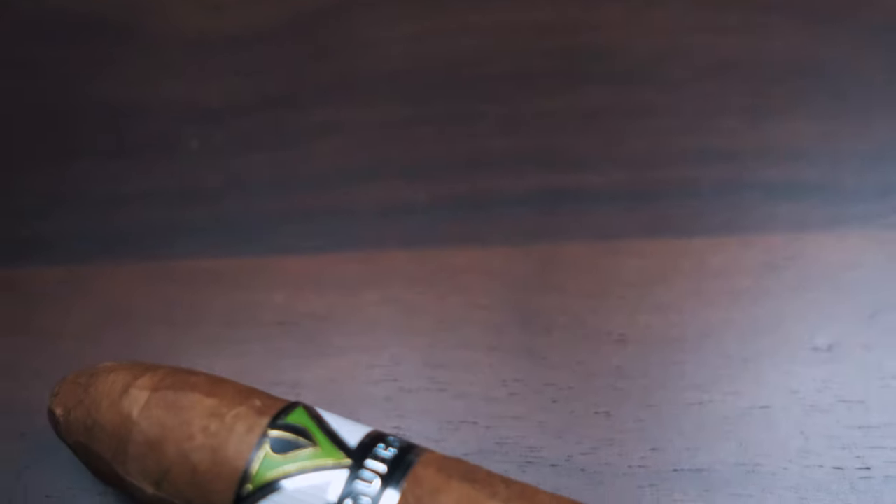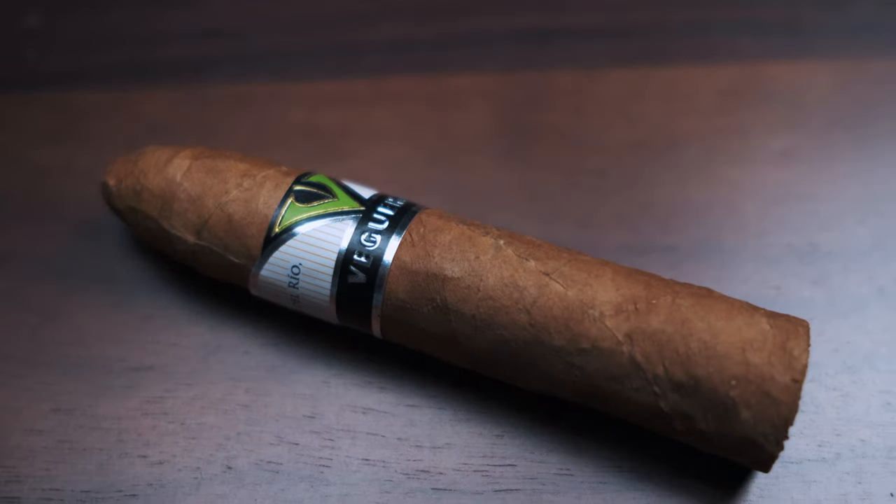The cigar I'm going to be testing this Zippo on is the Vegas Mananitas, because I didn't want to try it on a really expensive cigar. If you watch my previous video, you'll know why these are some of the best value-for-money cigars ever — check out the link below to the website. So let's get right into it; I'm going to light this cigar and see what happens.